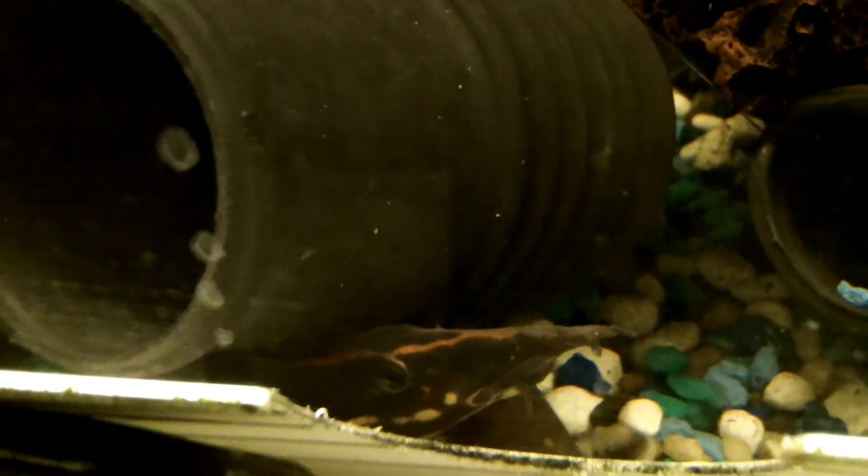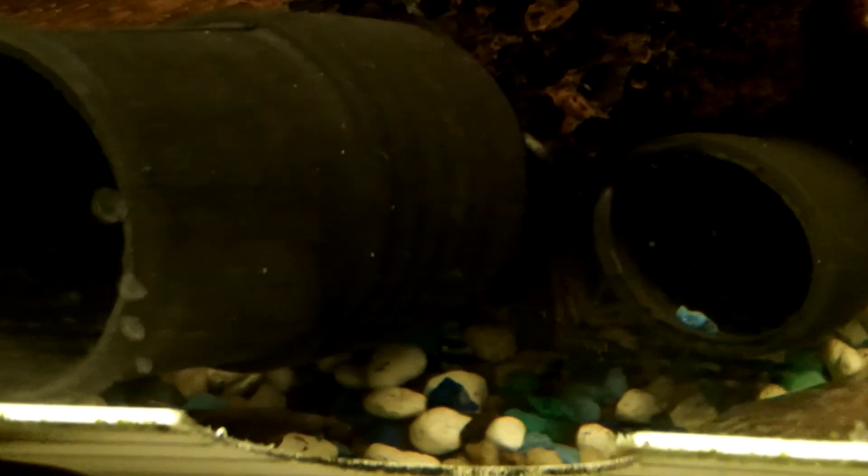Anyway, this is supposed to be an eel picture. She's just going to wait for me to maybe give her another nightcrawler. But really, three nightcrawlers — that's probably enough food for her for another day.